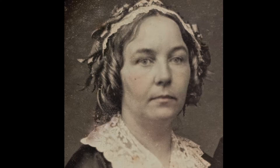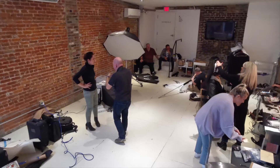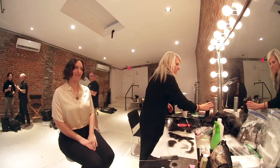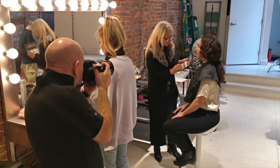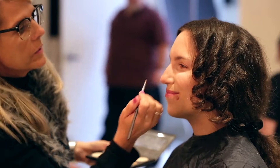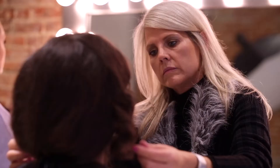I'm Drew Gardner and I'm here today to recreate a portrait of early women's rights activist Elizabeth Cady Stanton with her direct descendant Elizabeth Jenkins Sarlin. Working with a team of makeup artists and costumers, my aim is to capture a very similar look to the portrait which was taken nearly 200 years ago.